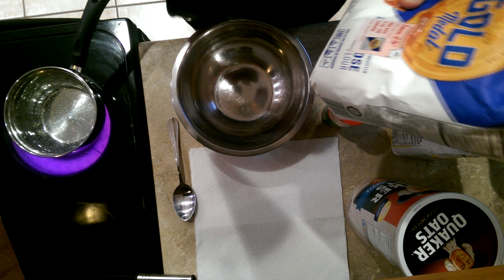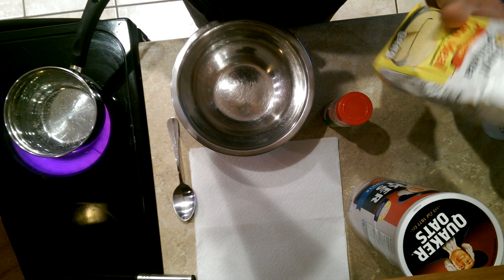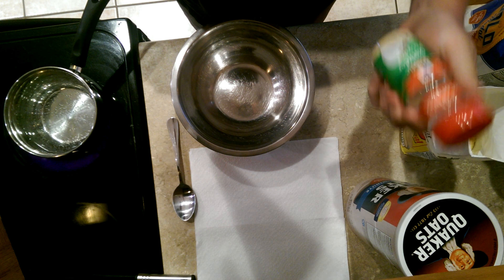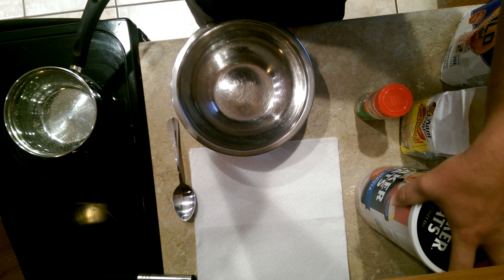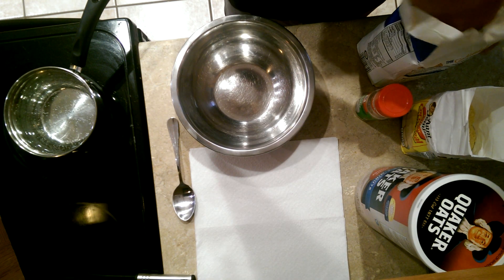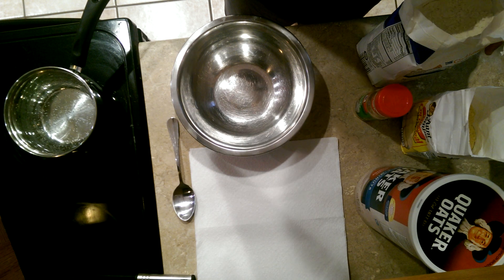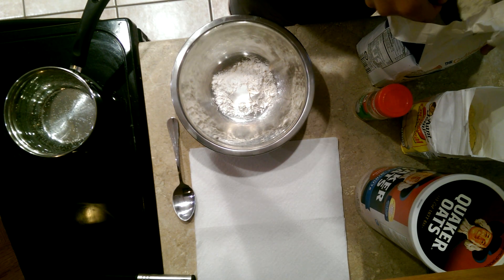The first thing you need is some flour — just all-purpose flour — some cornmeal, some garlic powder, and some oats. We're going to put a cup of flour into the bowl. Mind you, this makes a whole lot of dough bait.